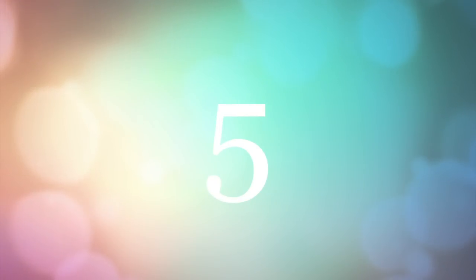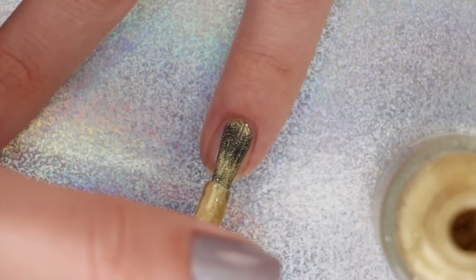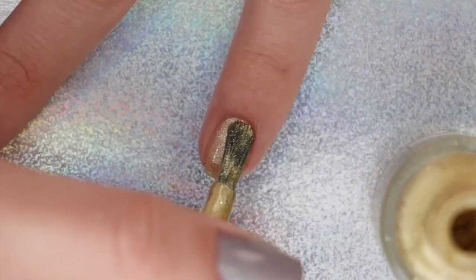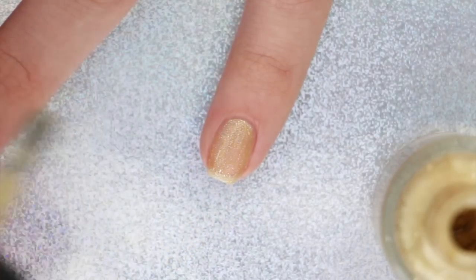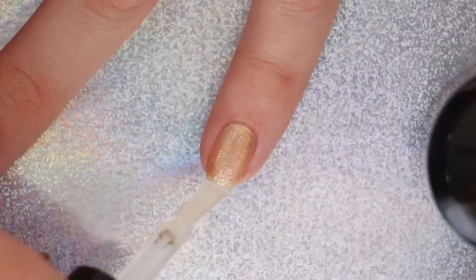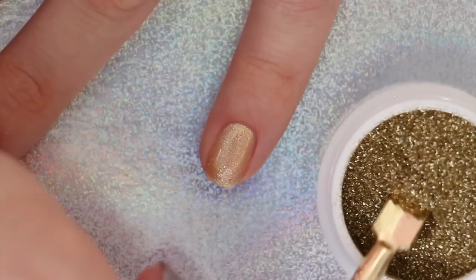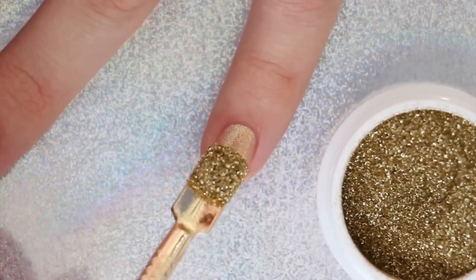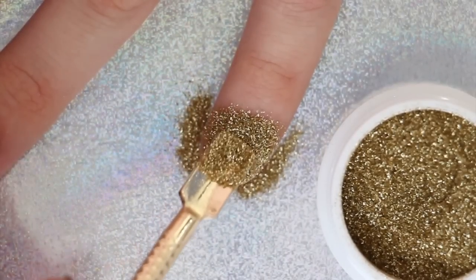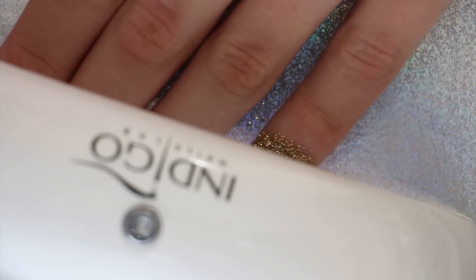Next we're going to be using glitter powder with stamping. Begin by applying your color and allowing it to fully dry. Next, apply either a gel top coat or a regular top coat — either way, apply the glitter over your nail while the top coat is still wet. We're using Indigo's 24 Karat Gold glitter powder — it is so sparkly and gorgeous!